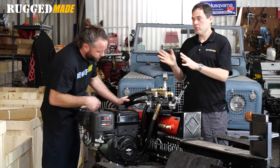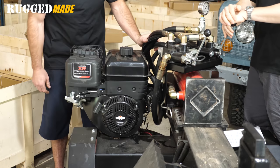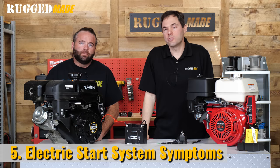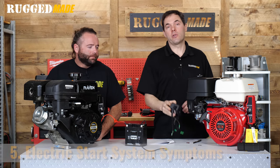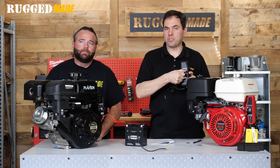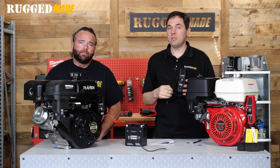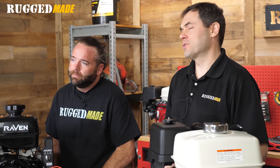When everything's in neutral, this is what it should sound like. What do you do when your electric start system isn't working? What are some of the symptoms that would indicate a problem? We're talking about what happens when you turn that key to the start position. One symptom could be nothing happens. You can hear a click — that would be the starter solenoid clicking. It could be that you hear that click and the starter motor tries to turn the engine over, but much too slowly to start.